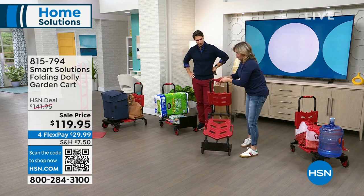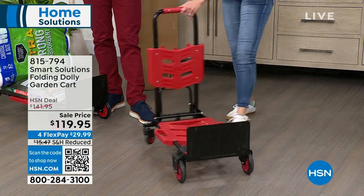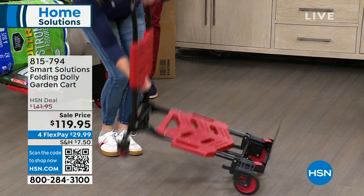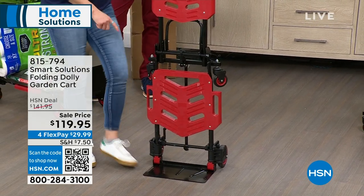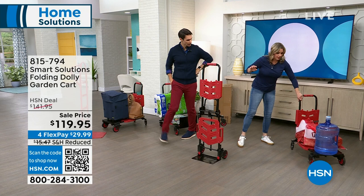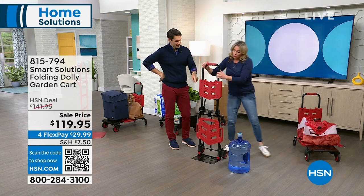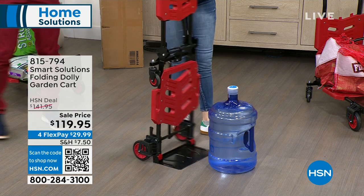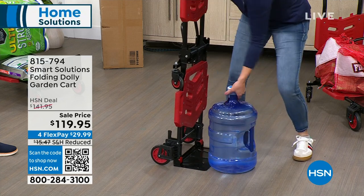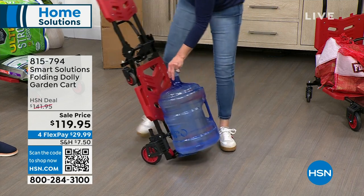Look how easy that conversion is — just click, quick. We press in the back, flip it up, and it's in the dolly position. The toe plate is important because if you have something super heavy, like this gigantic jug of water, since the toe plate is flush with the ground, all you have to do is slide it underneath and lean back — you've got it.